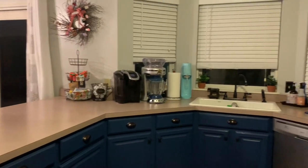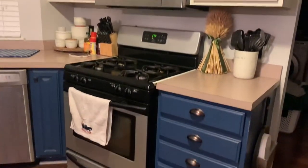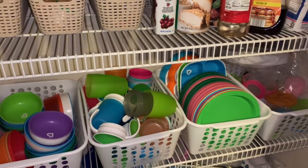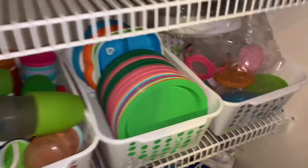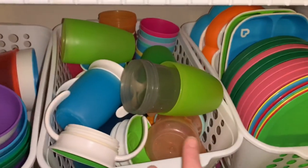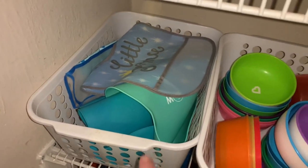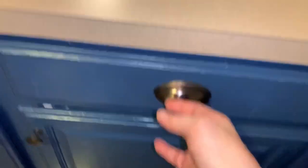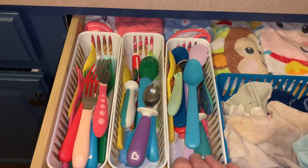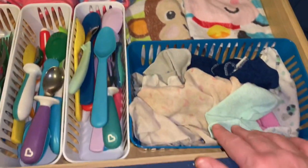Next, I want to show you how I store children's dishware. I have very limited upper cabinets so children's items are stored in a pantry. I use Dollar Tree bins sorted by category: snack cups, plates, regular cups, bowls, and bibs. Silverware stays in a cabinet in three small Dollar Tree bins — about three for a dollar — with forks and spoons, plus burp cloths, cloth bibs, and washcloths in the back.